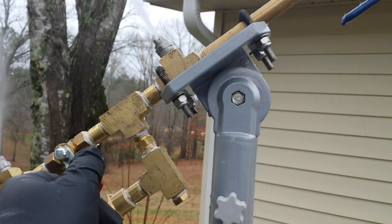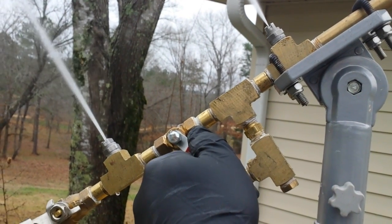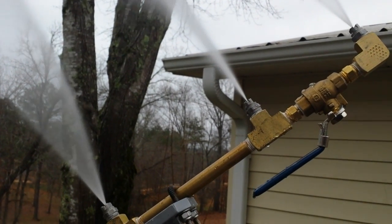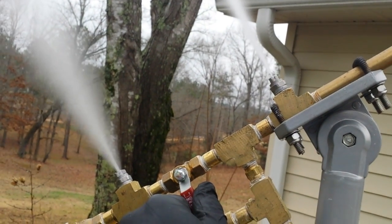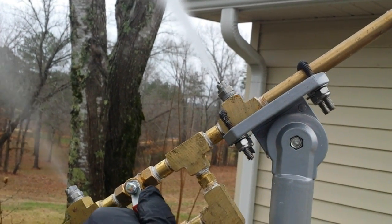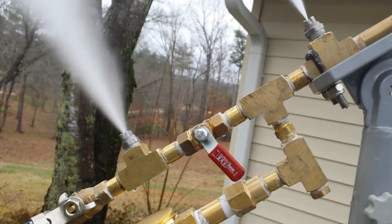If your pressure starts to climb, you can always add a little bit more to the nucleation nozzle. But when you add too much, you see what starts to happen — it overcomes the air and it's no longer a nucleation nozzle, and the pressure drops on those other nozzles. So as the line clears out with the water that just got put in there, a properly adjusted nucleation nozzle looks like that.